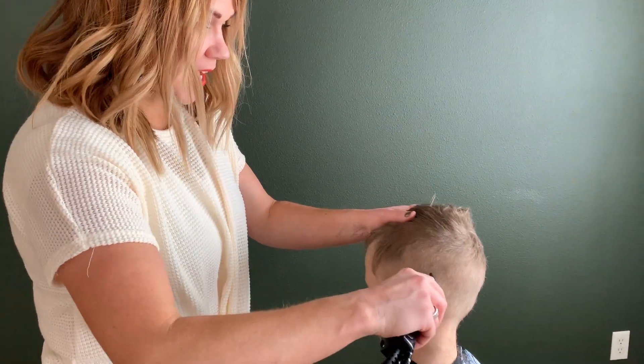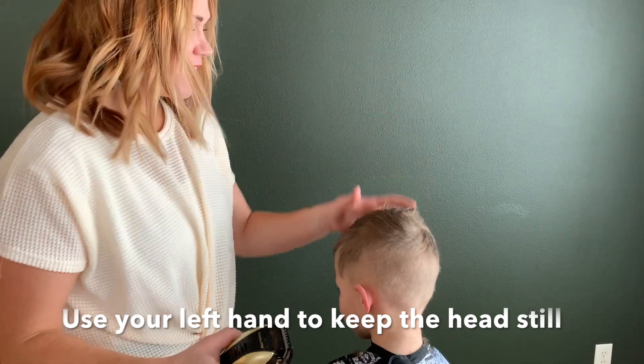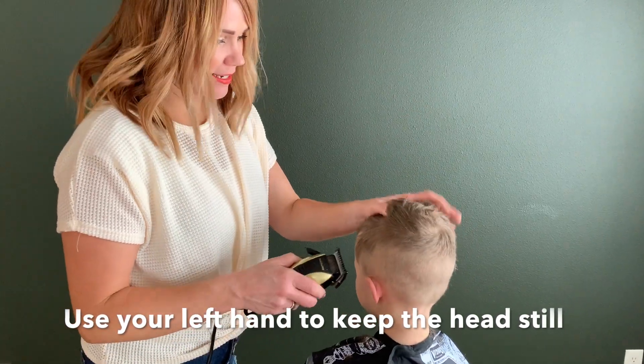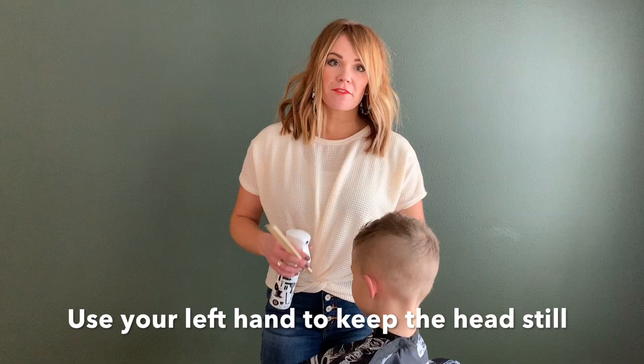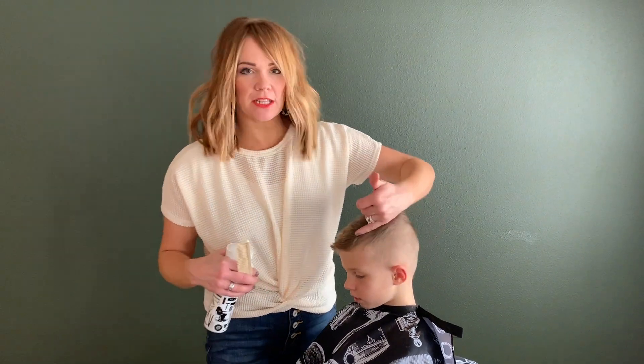One of the best tips I can give you is your left hand. When your little boy won't keep his head still, you keep that left hand and just kind of cradle the head. Clip all the way around and now I'm going to work on coming clear up to the part.